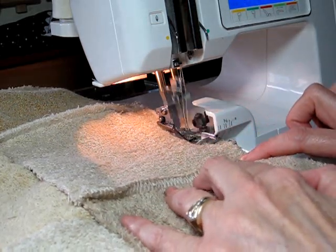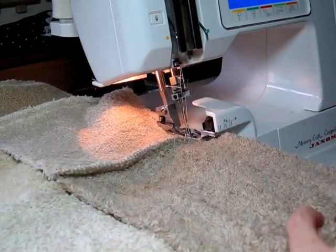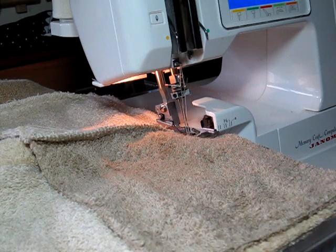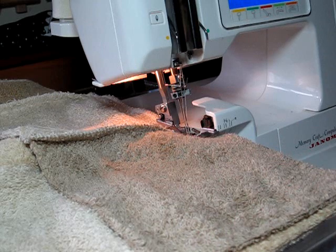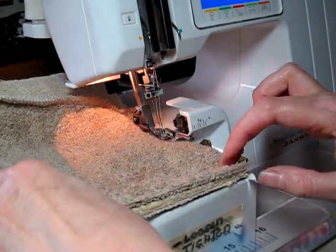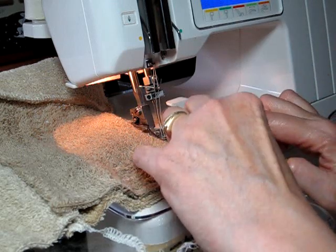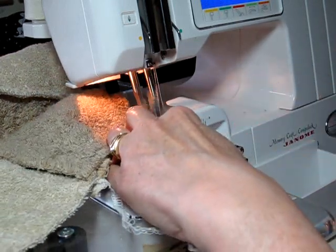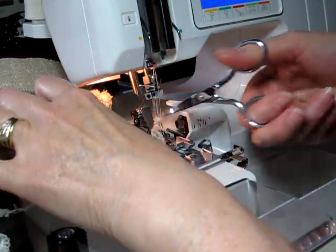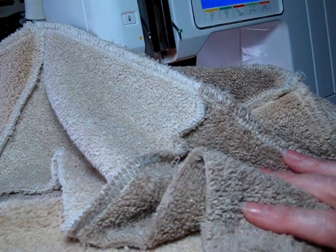We'll go ahead and finish this. I am going to change my differential feed because my last square here is a little bit longer, so I'm going to turn that up to 2.3 or 2.2 and let it pull in that extra little edge. And now that it has evened things out, I'm going to take it back down to 1.0 where it should be. We have that all finished — all these squares have been hooked together. We'll go ahead and do the other side, the bottom side, the exact same way, and then we'll hook the two sides together.